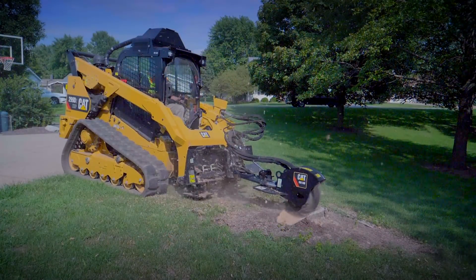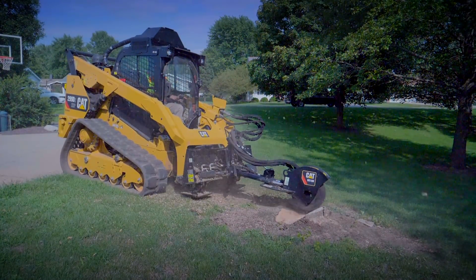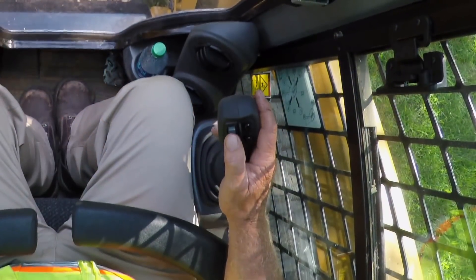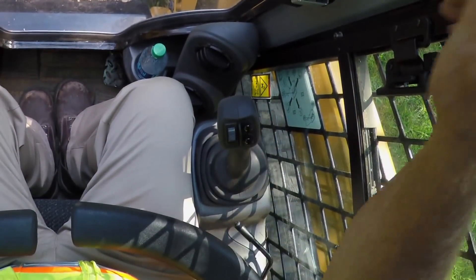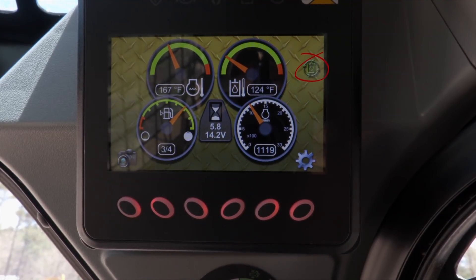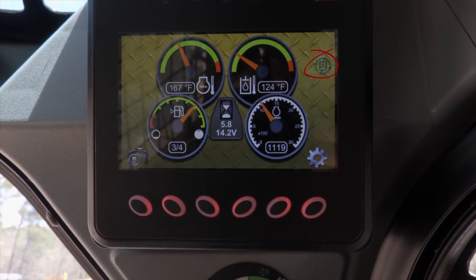In order to engage the wheel for the grinder, you want to do function two, which would be your thumb roller on your right joystick. Roll it up all the way until it locks in on the light on the advanced machine display, telling you that you are in full continuous flow, so you can take your thumb and your hand off the joystick.